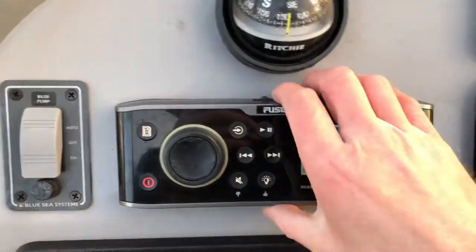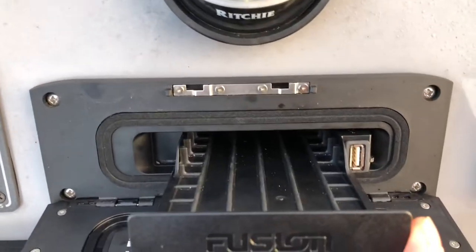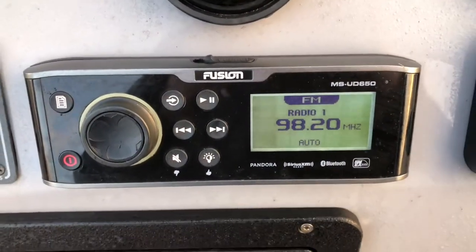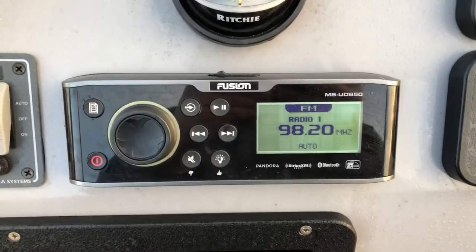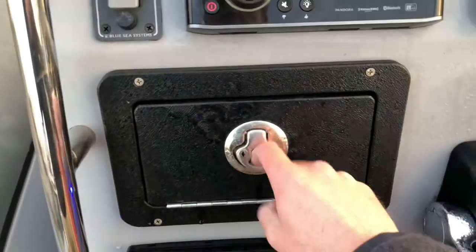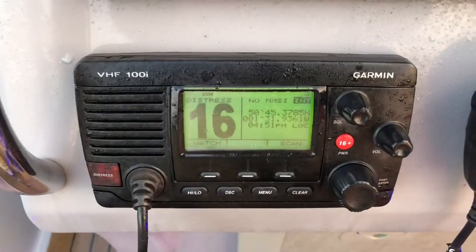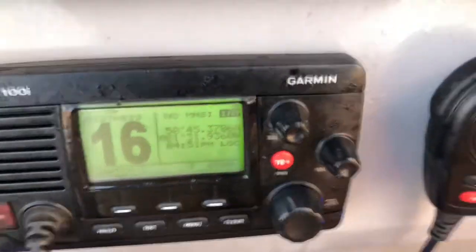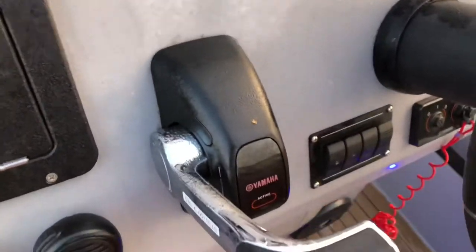There's a compass, a Fusion stereo system, and a Unidoc which has a USB slot and a housing for an iPad, iPhone or Android device. That has Bluetooth built in as well, so you have Bluetooth, iPod, and USB audio as well as radio. There are bilge pump controls, a useful glove box for storage, and the Garmin VHF radio — it's a DSC VHF radio currently giving us our position. Yamaha digital electronic control, again this is all drive-by-wire, nice and smooth, easy to operate.